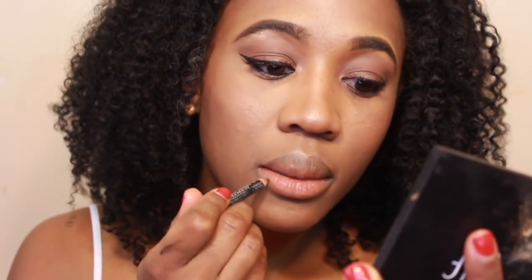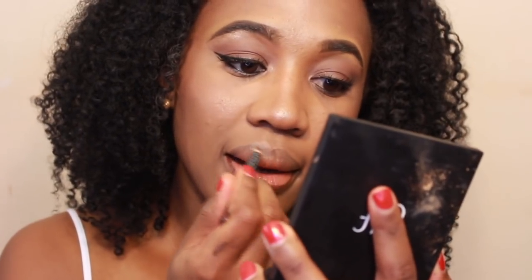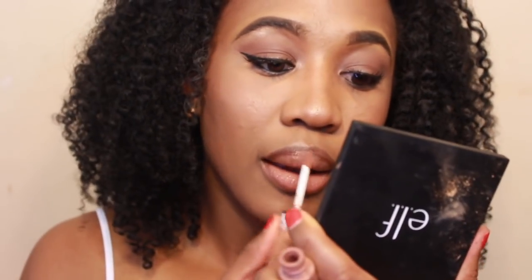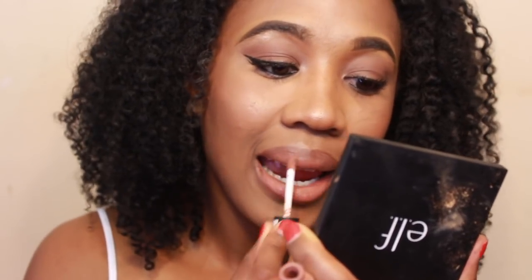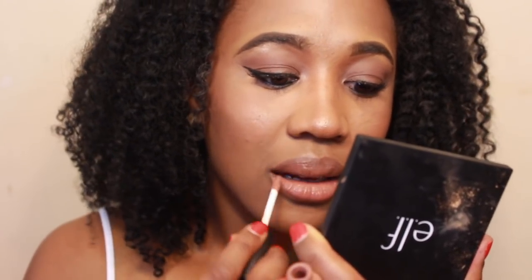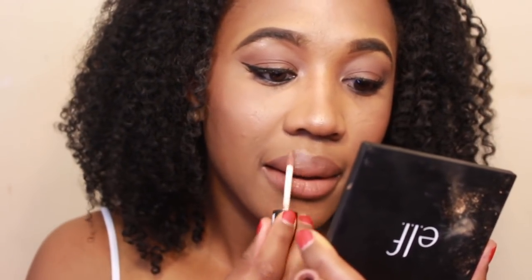Going in with the brown lip pencil and then the NYX Soft Matte Lip Cream in the color London. And this is the final look.